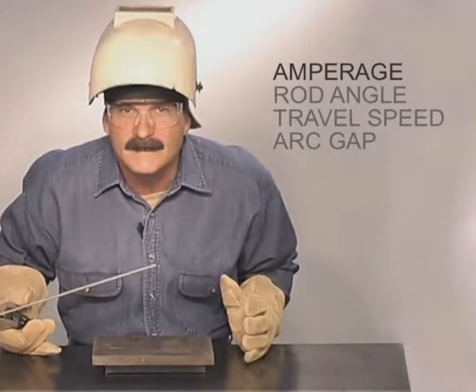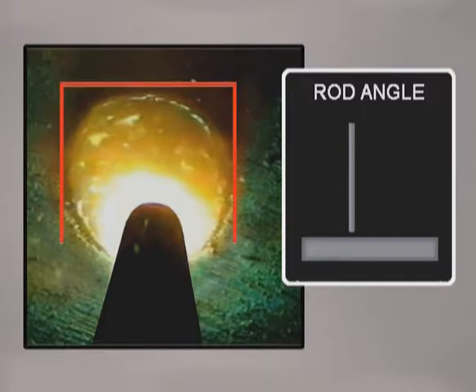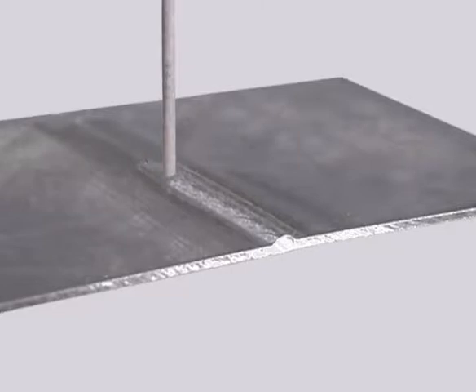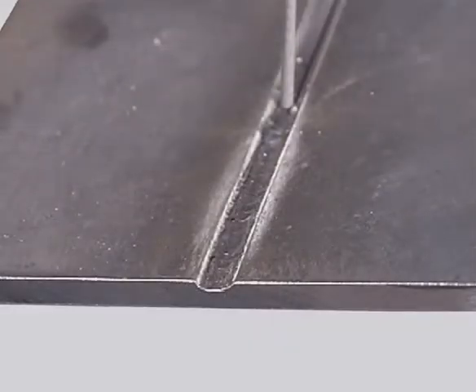Regardless of which rod you use, the amperage only provides the heat. The rod angle determines how fast the metal will heat up. When the rod is held more perpendicular, the molten pool forms and spreads quickly, allowing a faster travel speed to limit penetration on thinner metals, deposit less metal for a smaller weld, or flatten the bead in a bevel.